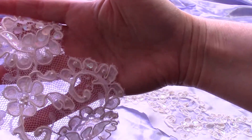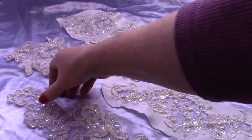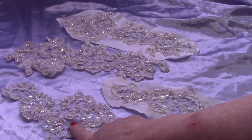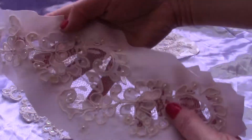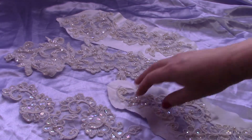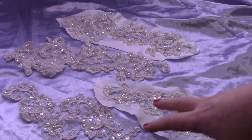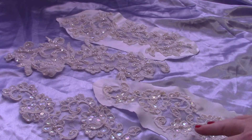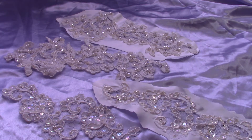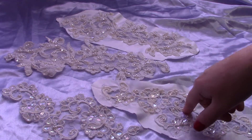On some pieces the iridescence is stronger than others — the colors show up better on some than others. This is what they look like cut, and this is what one looks like uncut. They do remove completely from the satin backing, but it's very time-consuming. It's not one that comes off super easily, but it comes off perfectly — it just takes work.